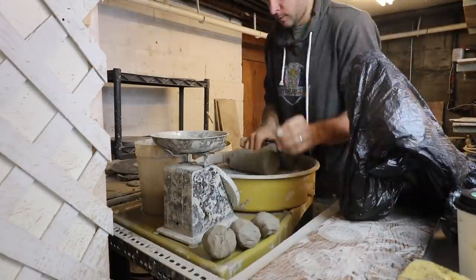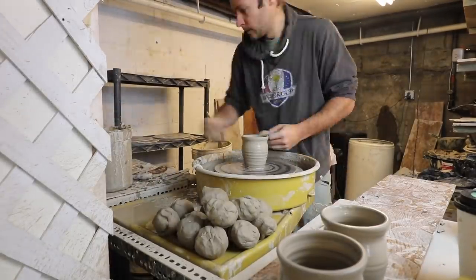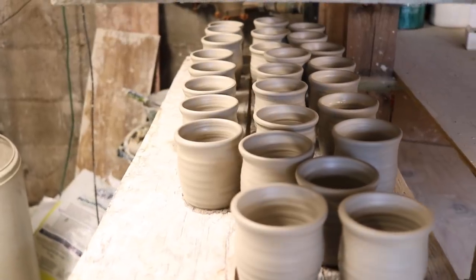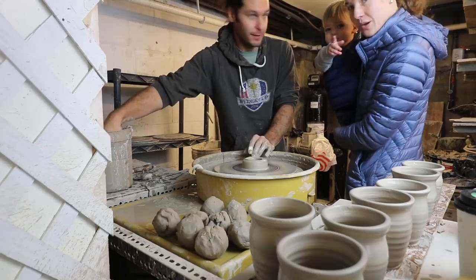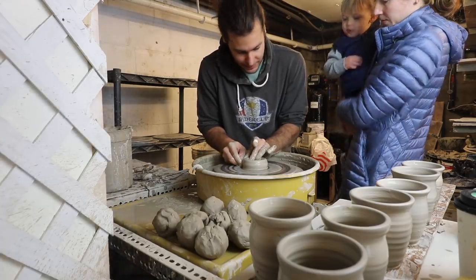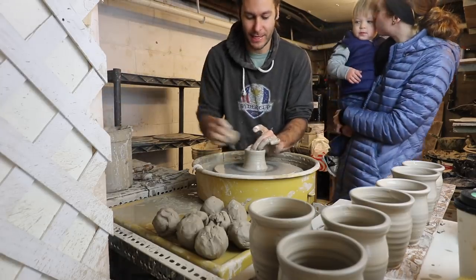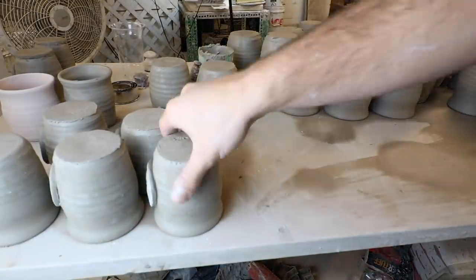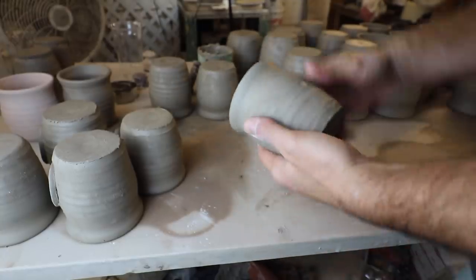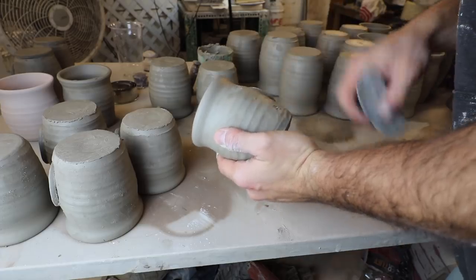You can see the camera — he loves the camera. He just wants the camera. Alright, now we got some mugs that we threw yesterday. These are 16 ounce mugs that we are going to put some handles on. First thing we're doing is scoring where those handles go.